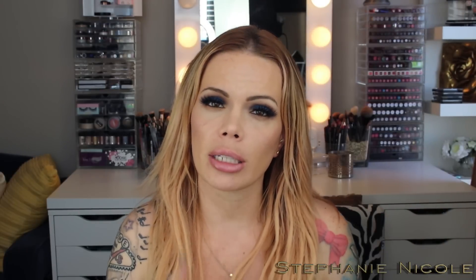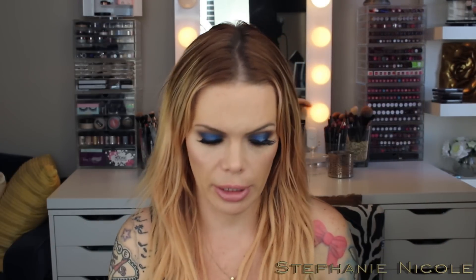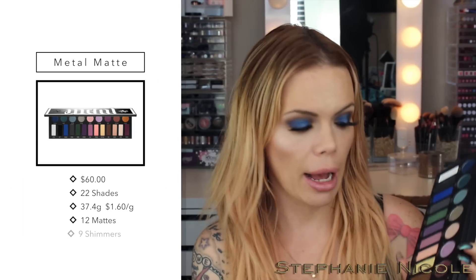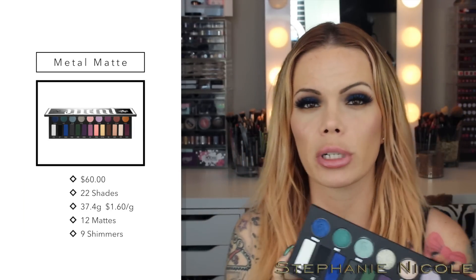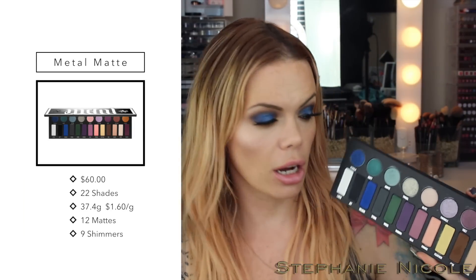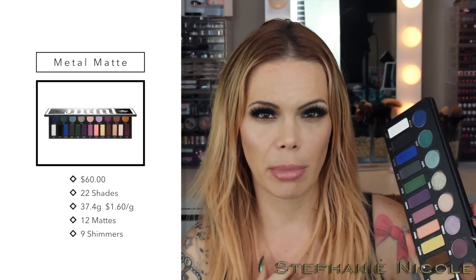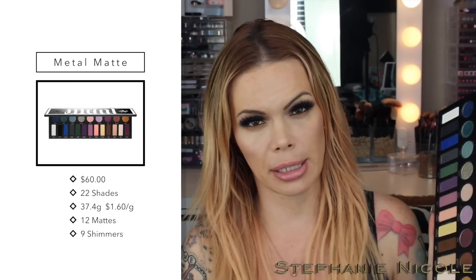As always, the time markers are in the description box in case you want to skip ahead to swatches, cost breakdown, comparison — stuff like that. I did purchase my palette from Sephora pretty much the minute it went live, and it was painless. This is a limited edition palette currently available at sephora.com and in stores. I didn't see it in my local Sephora, but the store locator shows it's in San Mateo. Once these sell out, they are gone for good.